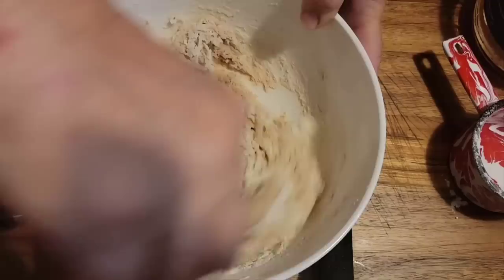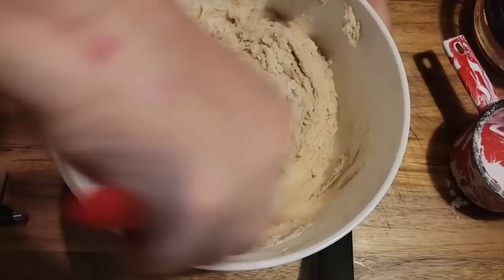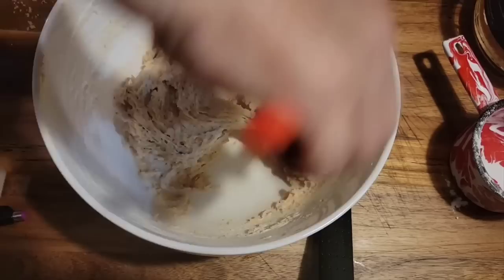Mine's going to be a little bit darker just because of the rye flour — use whatever starter you've got ready. Just stir it up really good, then we'll cover it up and let it sit here all night, anywhere from 8 to 12 hours, and just let it do its thing.